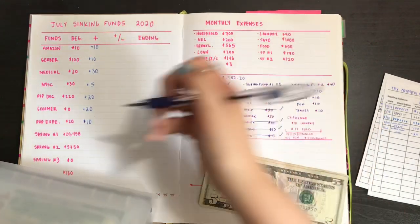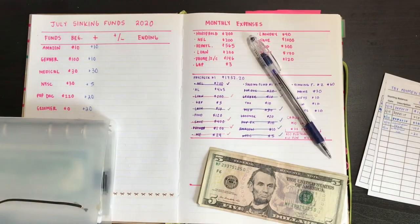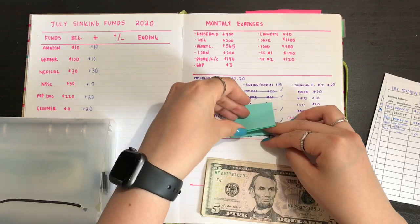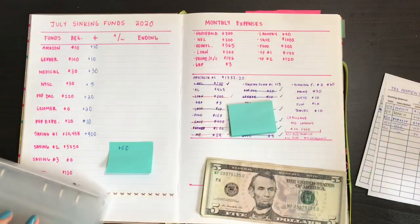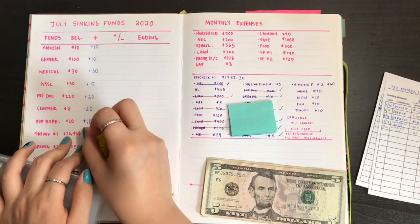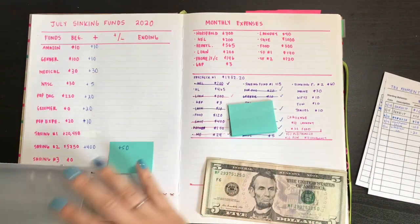For savings number one, I did $400 plus $400, and then also $50 from my taxes that I want to note down. But I don't want to put it down yet because I'm also going to save at the end of the month, so I'll record plus $400 here. Savings number one is in a credit union, and I don't need to travel to deposit money because I opened up a second savings in my Chase account.